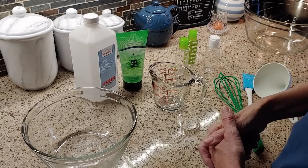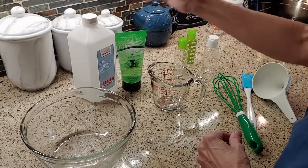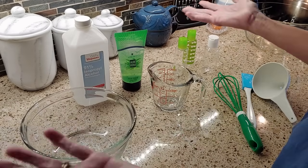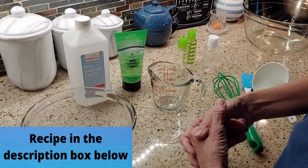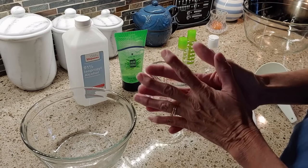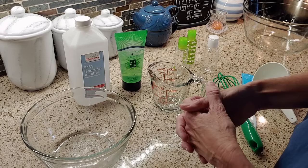Hi everybody, it's Ellen with Keeping Sisters Creative. We are going to be making some homemade hand sanitizer today with some of the things that I have already had in my house. We researched a formula that seems pretty easy and we're going to show you today. I made some earlier and it seemed to work out pretty well.